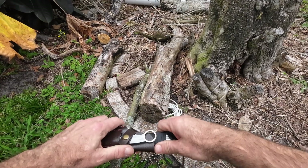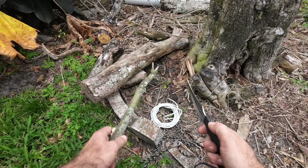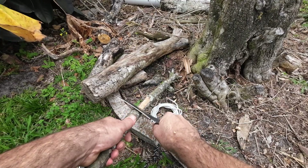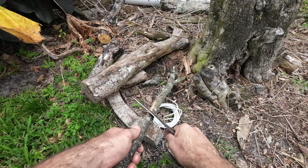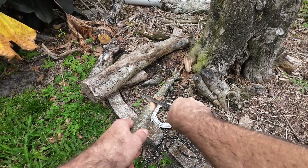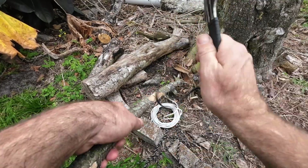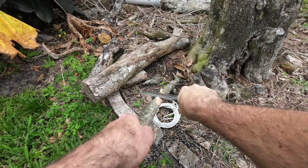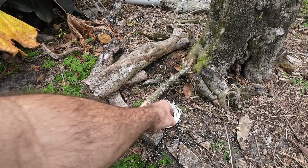We're going to use the big blade first, and we're going to just kind of shave and carve on some wood. You can see it's cutting right into this with no problem. This is going to be great for camping and hunting if you're setting traps and need to carve some stakes. You could also use it for some light chopping, even though that's not really recommended, but you can see it's carving quite easily.